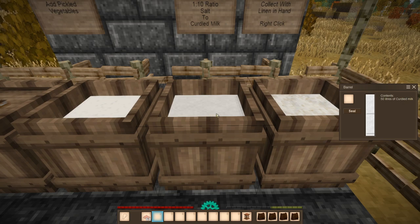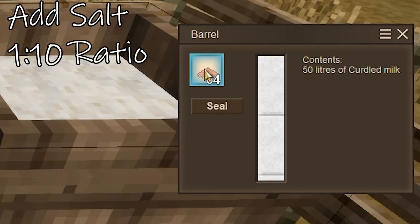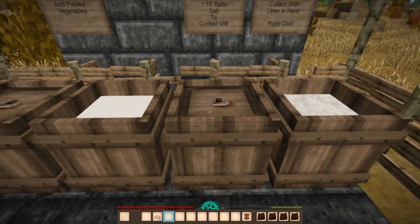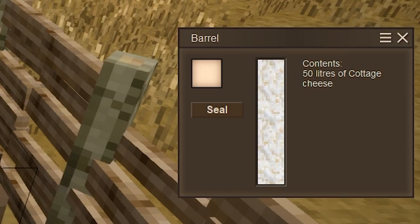Once you've pickled your milk, you're going to have curdled milk inside of the barrel. What you're going to do after this is take some salt — it's going to be a 1 to 10 ratio of salt. So with 50 liters, you'll have to throw in five salt into the barrel. This is going to take 24 hours of sealing time, and once you have successfully salted this curdled milk, it'll stay fresh for 20 days in the barrel. After the 24-hour sealing time, you're going to be left with cottage cheese.